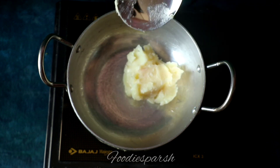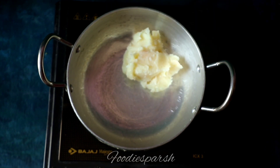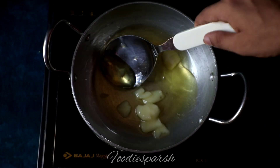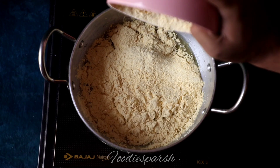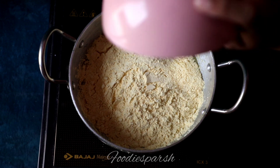Firstly, add your ghee into the pan and let it melt down. When your ghee has melted completely, add besan into it and roast it. This procedure will take at least a good 30-40 minutes.